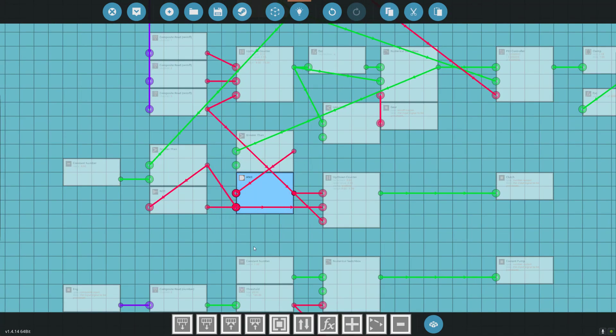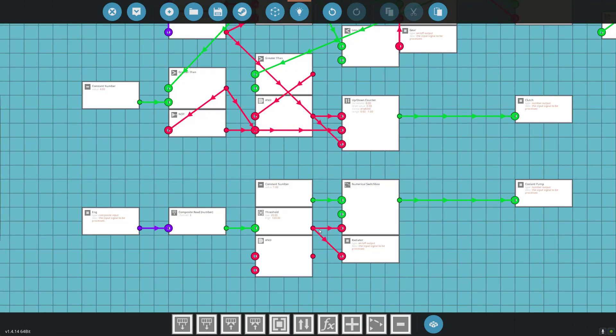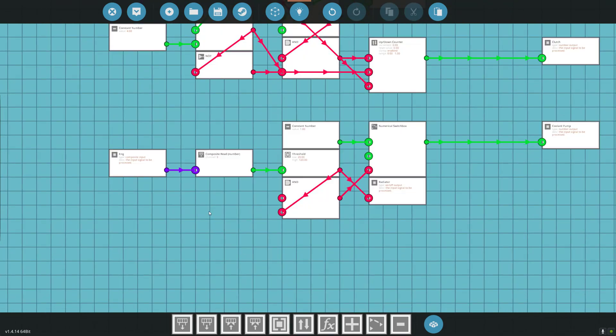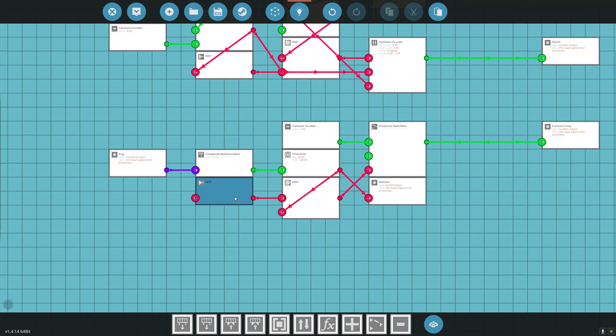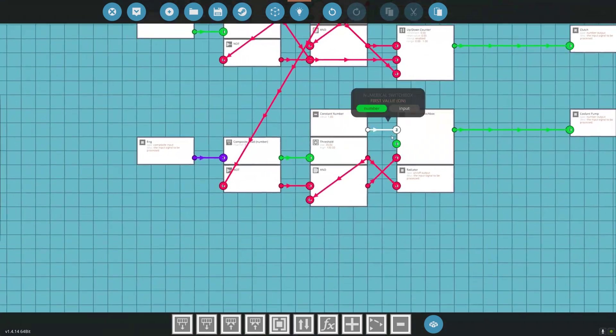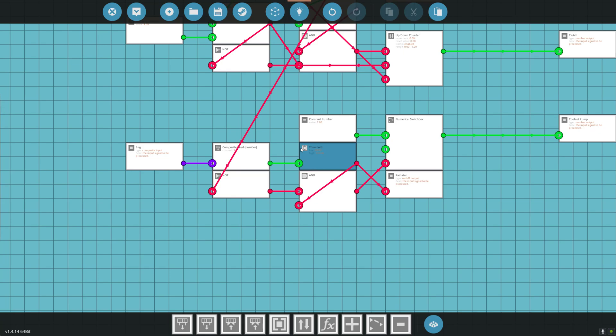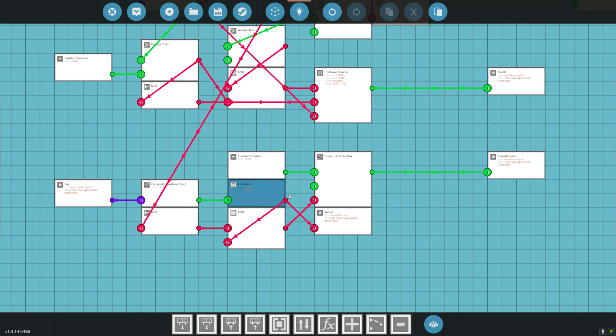If the temperature is between 20 and 120 degrees, it's going to turn on the clutch for our pump and also turn on the radiator. Now, if we make this clutch on, it's going to add resistance on our engine and could stall it — so we don't want that on when we're starting. We'll put an AND condition in there. So AND with a NOT: if the starter is engaged, we do not want the clutch on that pump because it will add extra resistance. This is all set up to auto-cool — if we go over 20 degrees, it will automatically turn on our clutch to cool the pump.